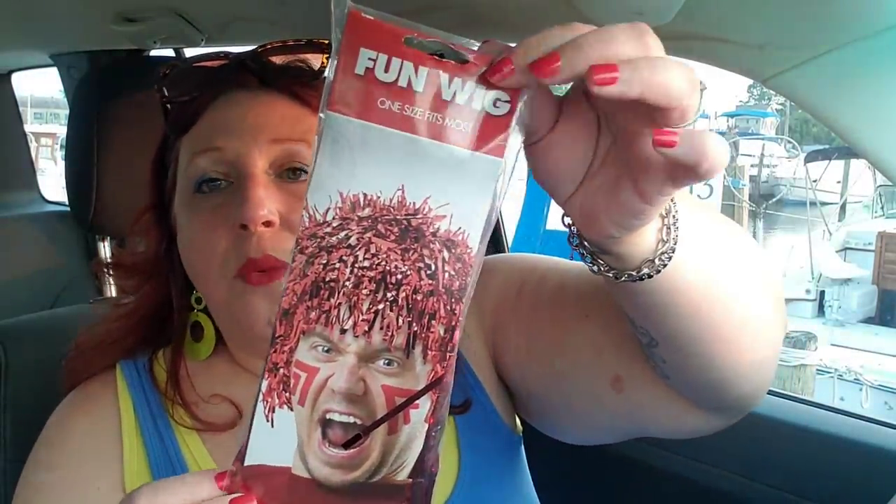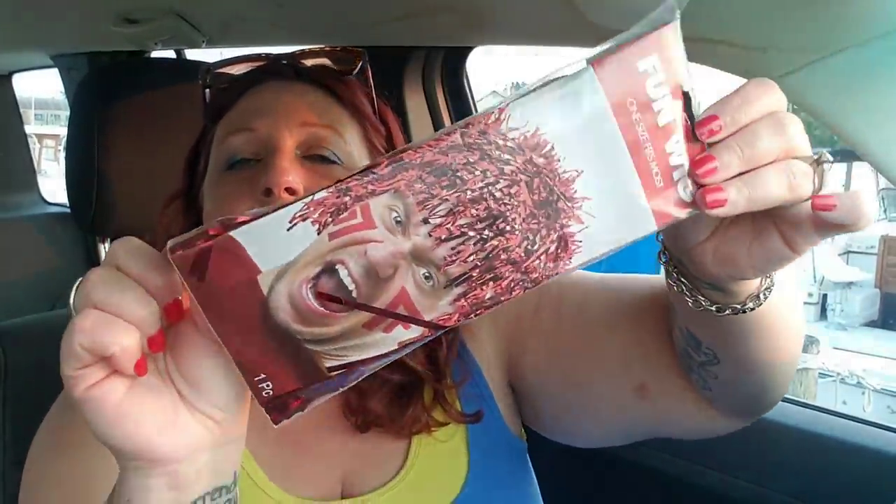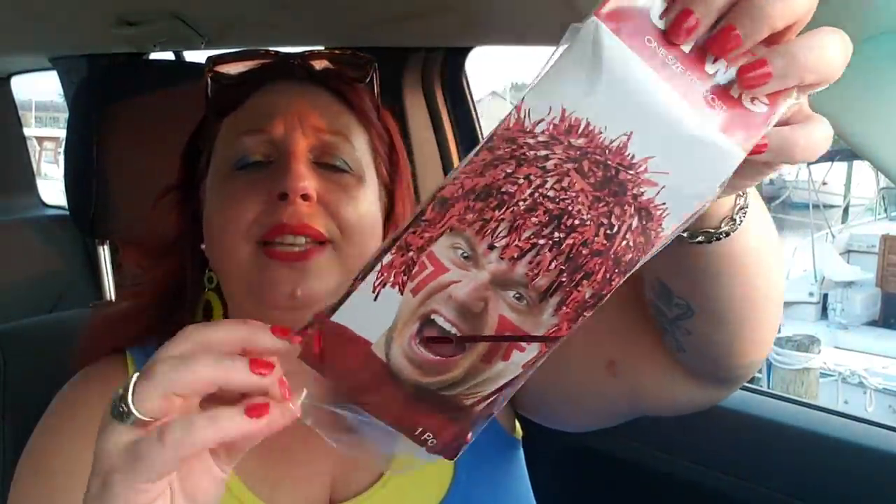I saw this ages ago and don't know why I've yet to haul it — it's marked Fun Wig, it's red, from the Party City Closeouts. Let's take a look. I bought this so long ago and it never made it into my hauls. Oh my God, I love it! I could be like Raggedy Ann for Halloween. I'm going to leave my red hair sticking out because I think it'll be funny. I had to buy it and check it out.